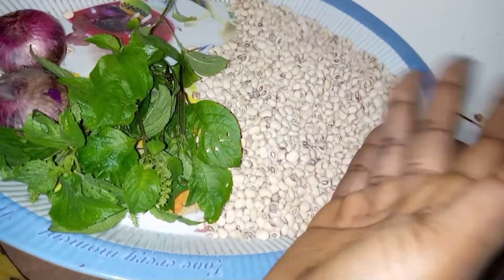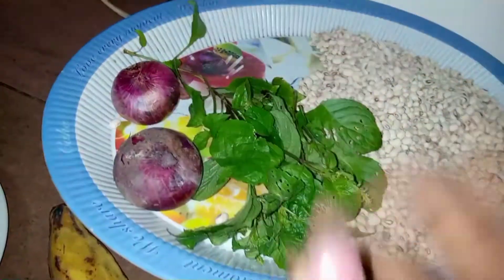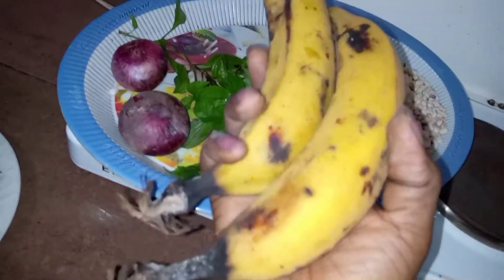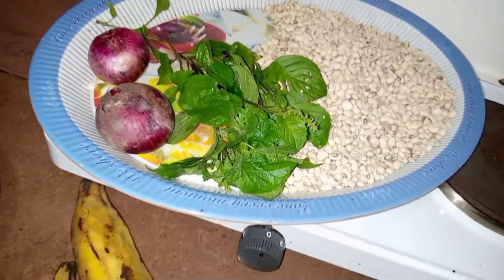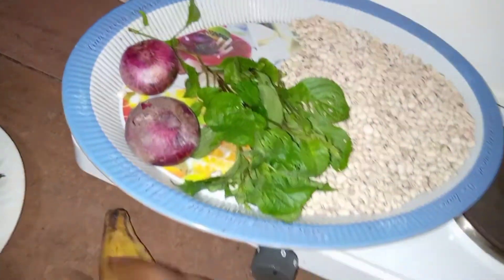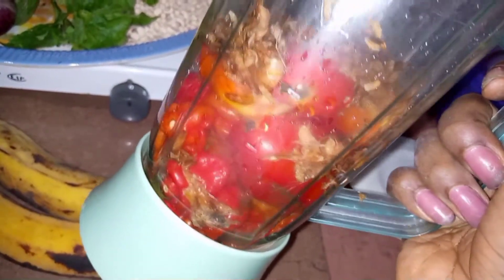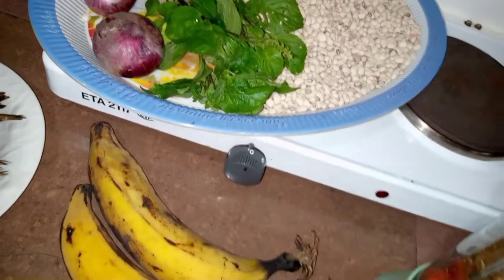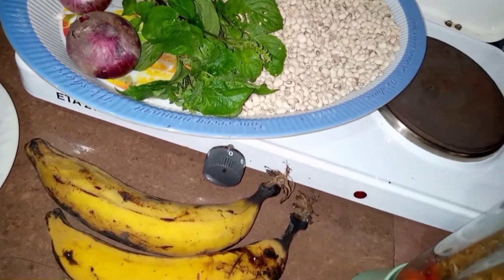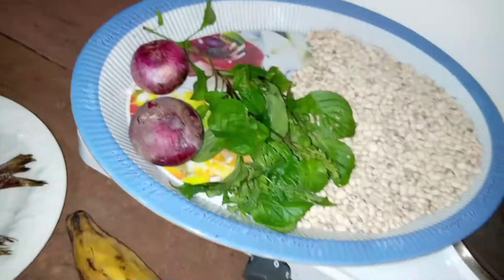Any color — the brown, the bigger white ones, but this is the one I have in the house. Then we have scent leaf. I have onion, as much as you like. I have pepper, and I'll be using two — you can use as many as you want depending on your taste. I'll be using fish, crayfish, tomato, pepper, palm oil, salt, and stock cube.